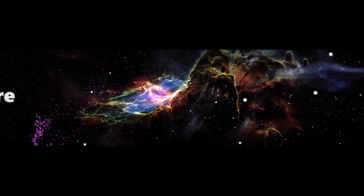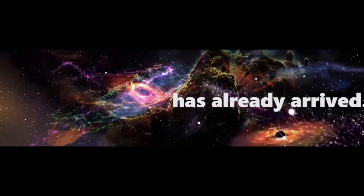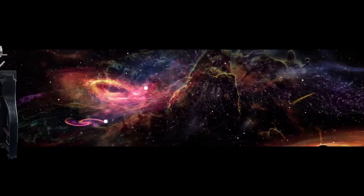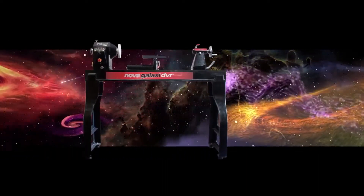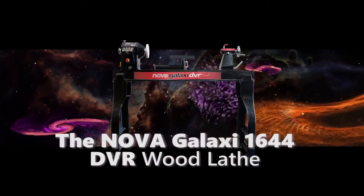Introducing the NOVA Galaxy, a new generation of woodworking machine tools. The NOVA DVR lathes are the world's only intelligent wood lathes, combining the best features of larger lathes with state-of-the-art technology, giving you a more efficient, safe, and fun turning experience.